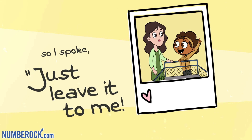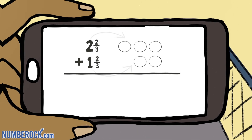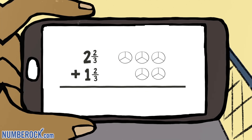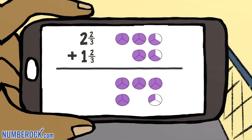Then I said it: add mixed numbers together — here's a way that's very clever. Start by drawing circles for each whole and part. Split each into thirds, standing for the three in each denominator. Shade the fractions, each whole number. Draw the sums right under.